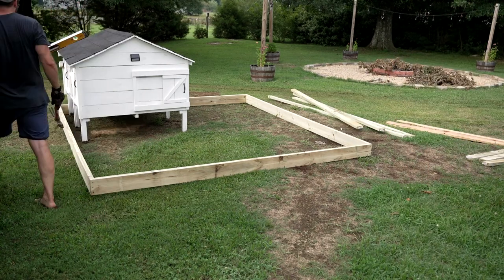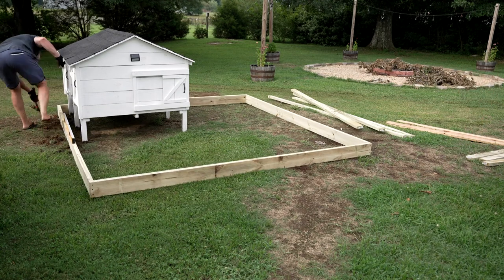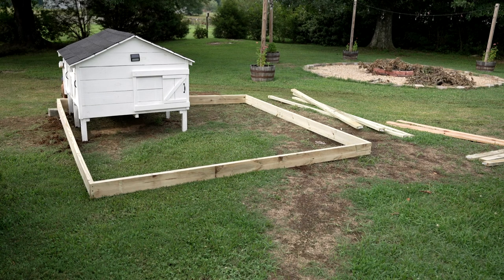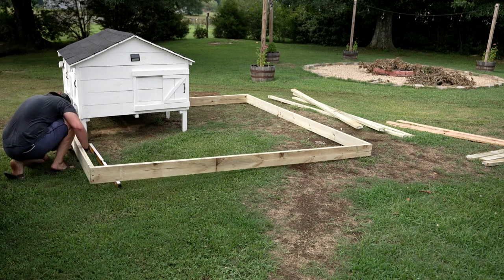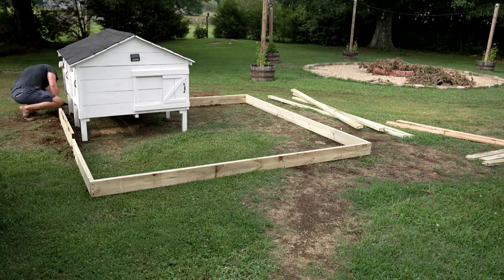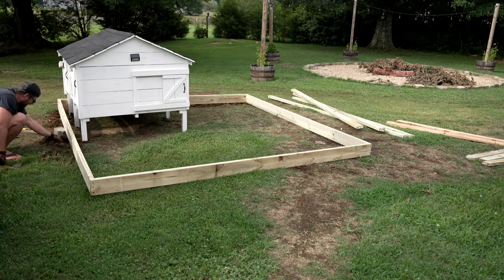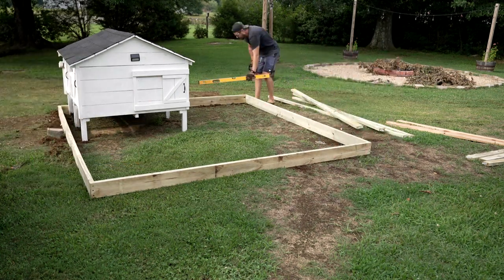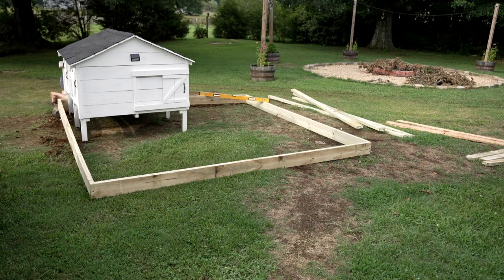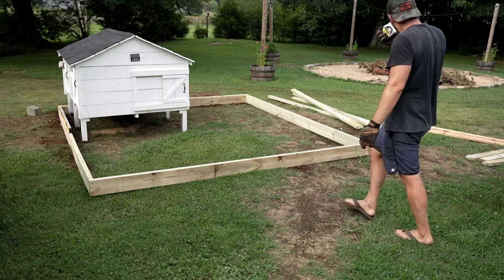Once I had that kind of in place where I wanted it, I began to go around the frame and dig out as needed in an effort to level this base. It's a little difficult — some of these pieces of lumber are going to have twist, bow, or bend, so once you level one corner the other is always going to be a little higher. I did my best to get it as close to level all the way around as I could, knowing that was good enough for our purposes.